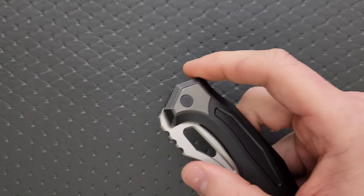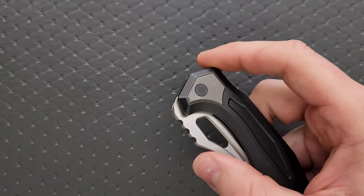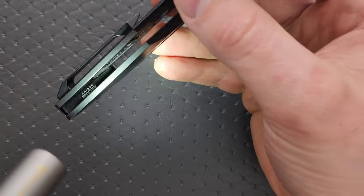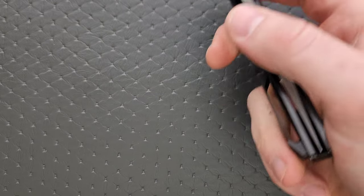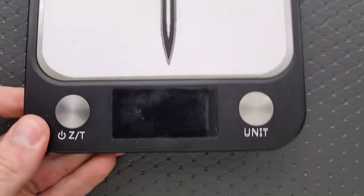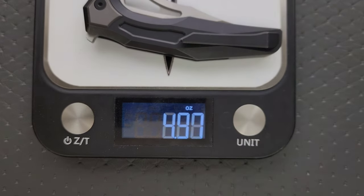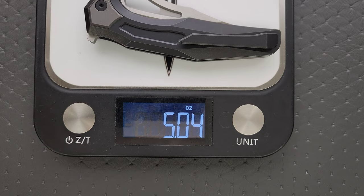Weight on this guy — let's take a look at the inside and see what we've got for weight reduction. There is some weight reduction in there, some milling — that's nice. I'm going to guess this is still a five-point-something ounce knife. Five and a quarter, five and a half? A little lower — 5.04. It's on the heavier side.